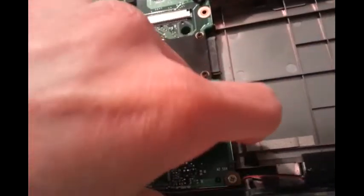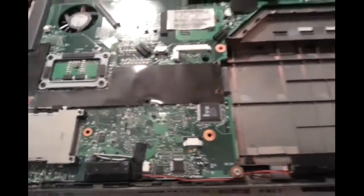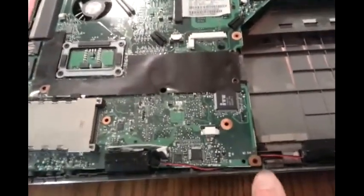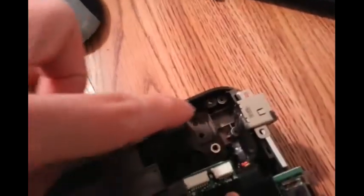After disconnecting the speaker connector, we should be able to take out the motherboard. So after I remove this screw here, this screw here, these two screws here, then you should be able to lift up the system board.